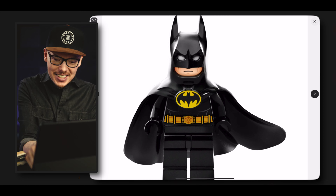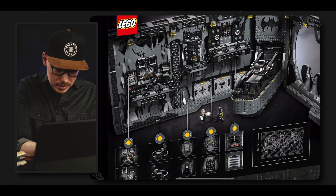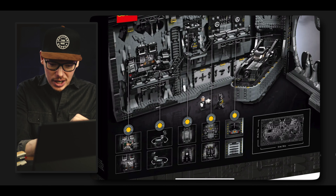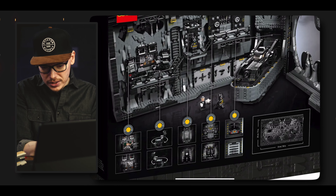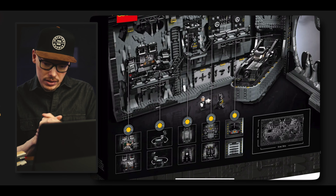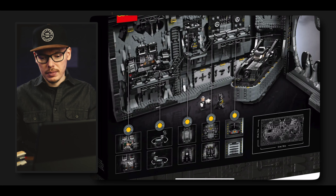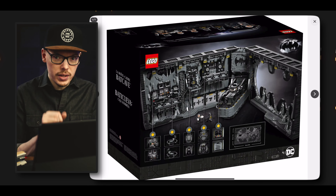We have our 1989 Batman right there, with some details on the back. It looks like there's going to be interactivity with the command center and possibly with the suit changing. His chair looks like it will spin, so there's a lot of cool interactivity with the set. It's about 20 inches wide — 51 centimeters — and 11 inches tall, or 29 centimeters. Almost a couple feet wide and about a foot tall — that's pretty sizable, and 4,000 pieces means it's going to be a really fun build.